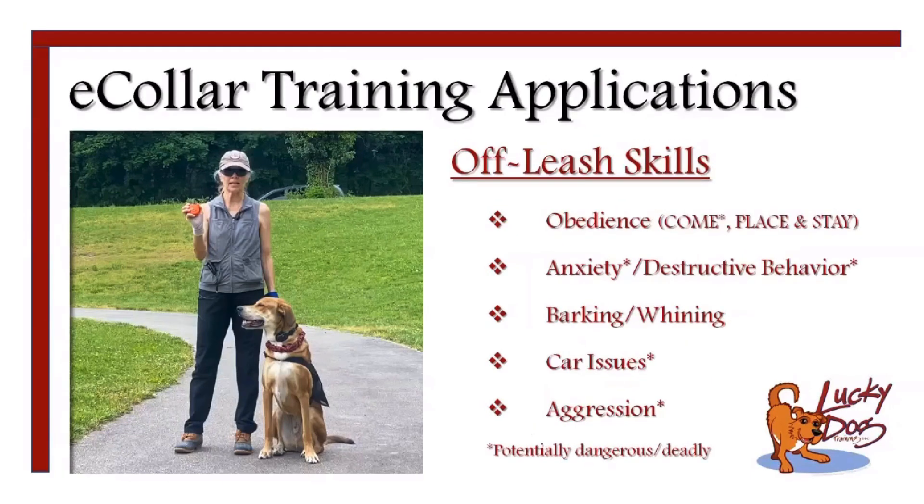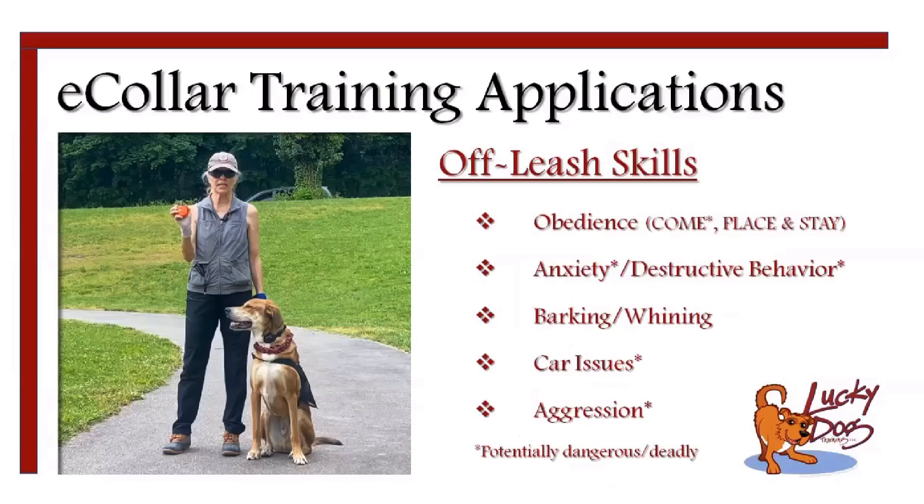Off-leash skills are where e-collars can really come in handy. For obedience skills, if your dog doesn't come when called, or when you're working on place and stay and they keep wanting to get off — those are two areas where you can have really great results with the e-collar, particularly with the come command.